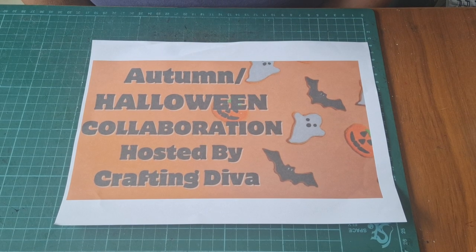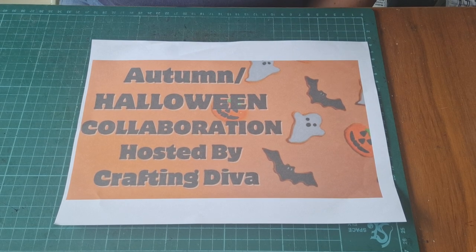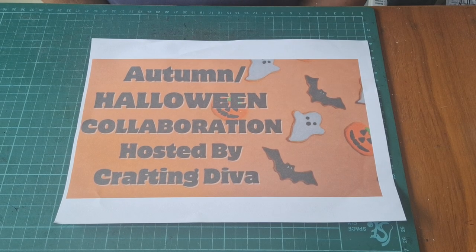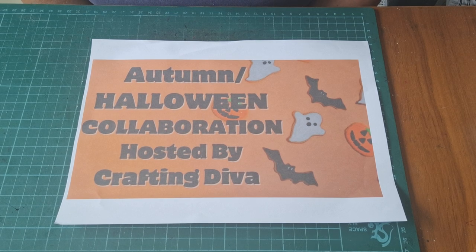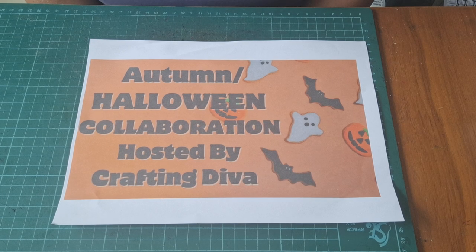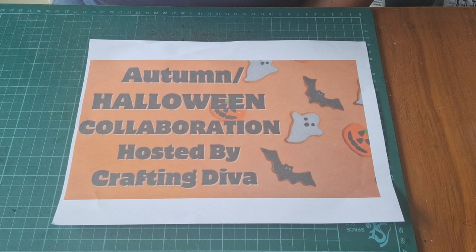I'm taking part in a collaboration — it's the Autumn/Halloween collaboration hosted by Lisa, who is the Crafting Diva here on YouTube. Throughout the month of September she's hosting this collaboration where once a week you make something: the first two weeks are Autumn-themed and the second two weeks are Halloween. But you could do all Autumn or all Halloween if you wanted to.